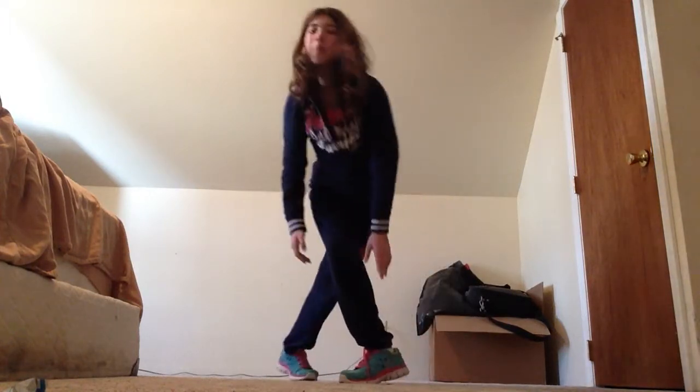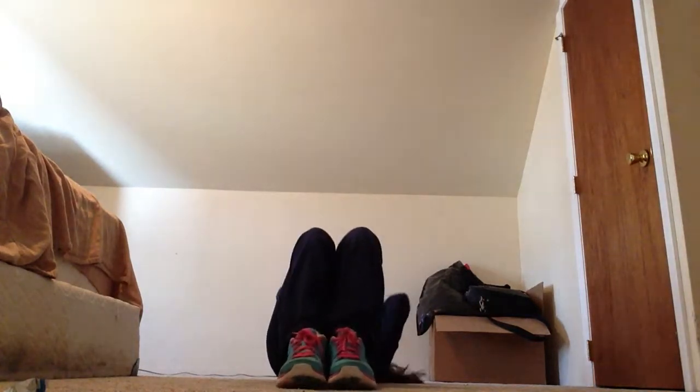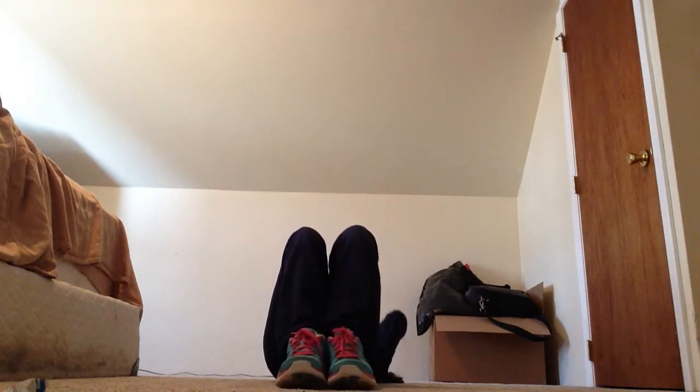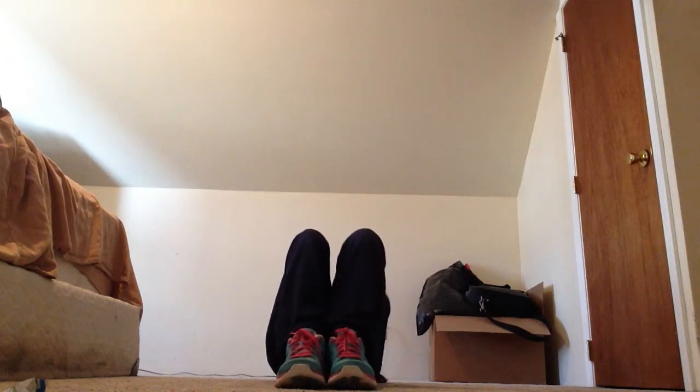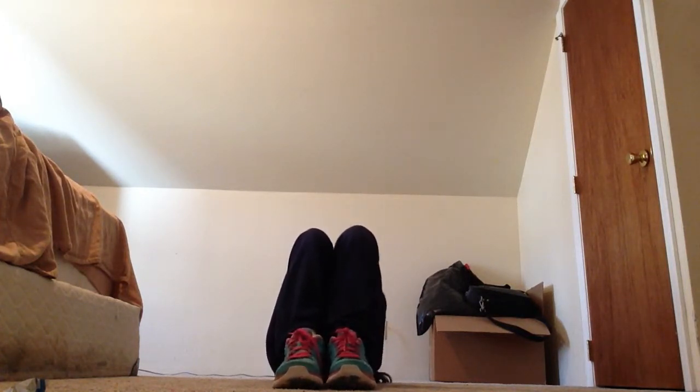Now it's time for crunches. Have your legs down and do ten of these. One, two, three, four, five, six, seven, eight, nine, ten. All you do is bring your head up like this — that's all you do.